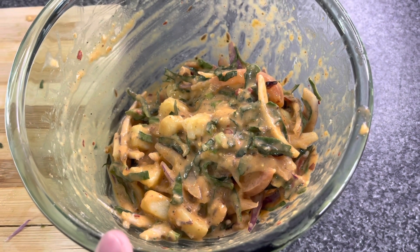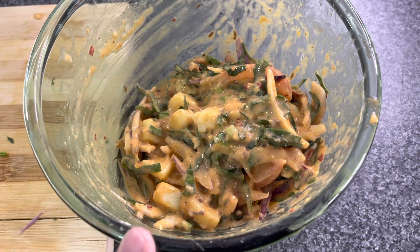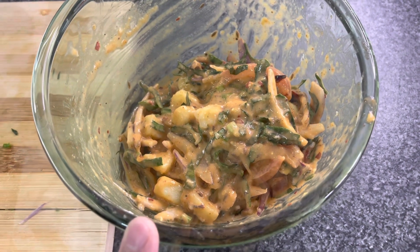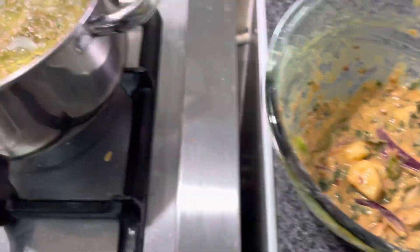We put oil in the pan, heat it up, and then we fry the pakode. I have the aloo mixture ready and I have divided it in half to fry in batches.